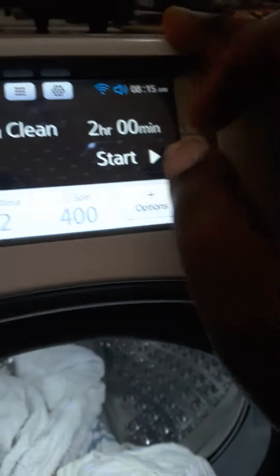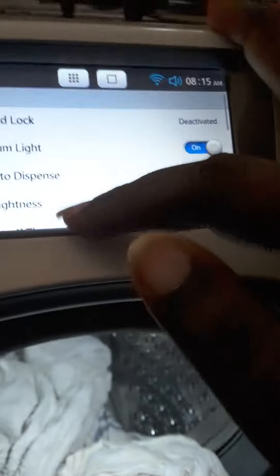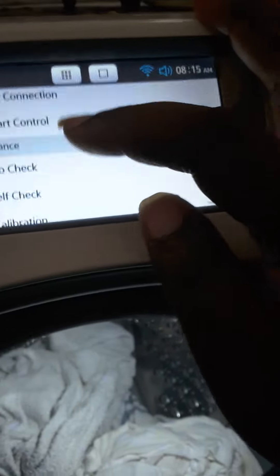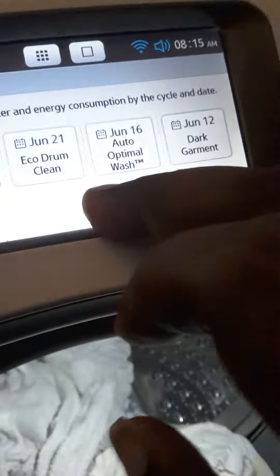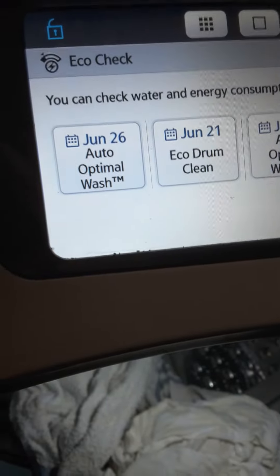Just to prove there's no trickery, if we go into the settings menu and then go down to the eco check — right, you can actually see there that it hasn't even added that cycle on because the cycle wasn't completed.